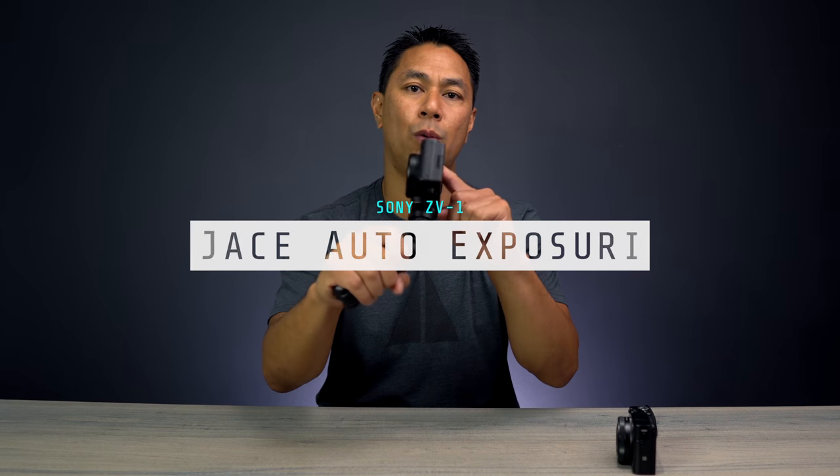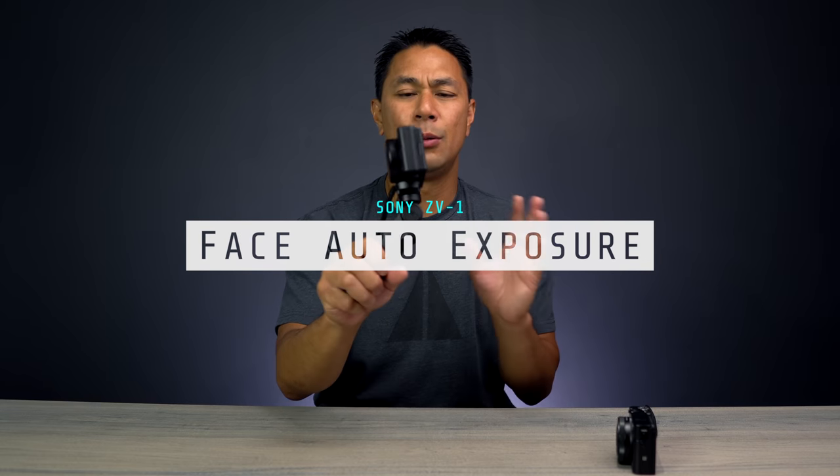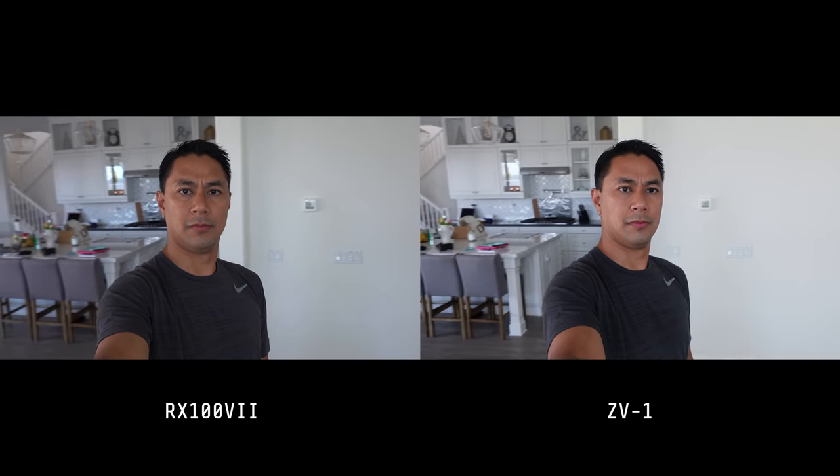One feature I really like is face auto exposure. When you're moving between indoor and outdoor environments, or shifting from a backlit to front-lit situation, you ideally want the person in frame to be properly exposed at all times. Face auto exposure tries to keep your face properly exposed — it might blow out the background, which some people won't like, but most vloggers will prefer having the subject well lit even at the expense of the background.